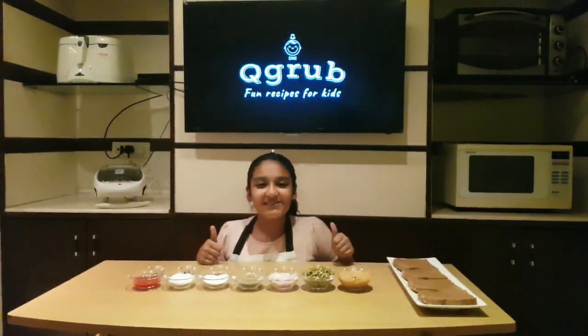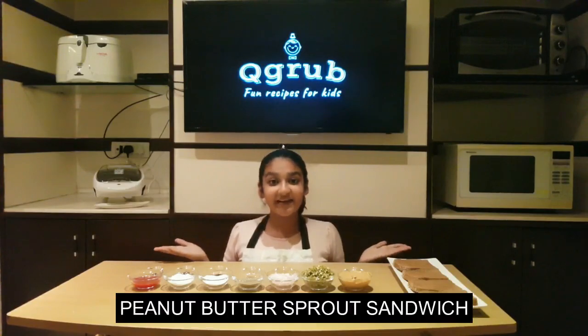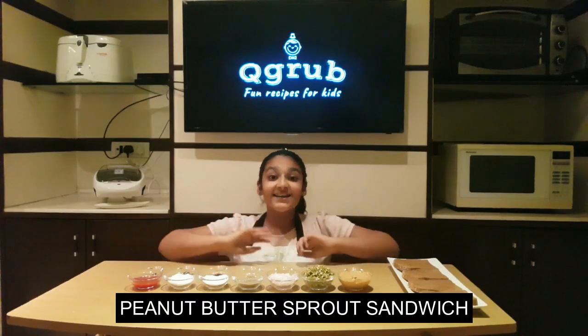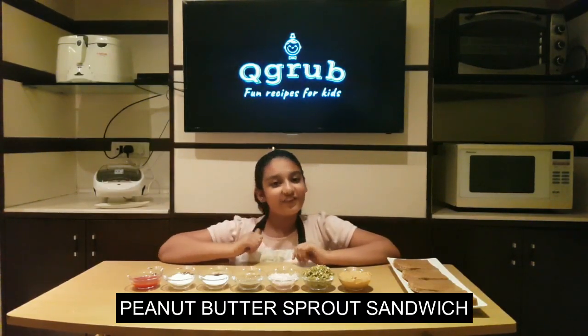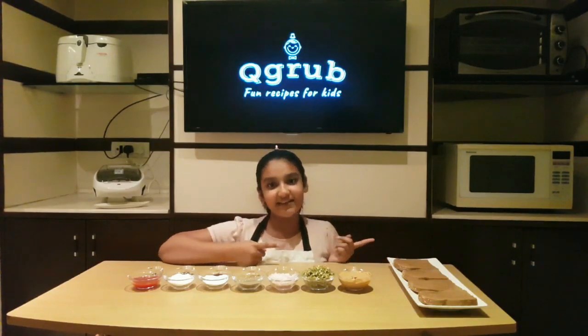Hey everyone! Welcome to Q-Grab, fun recipes for kids. So today we're going to make a peanut butter sprout sandwich. It is an amazing combination of yummy peanut butter and healthy sprouts. So let's check out the ingredients.